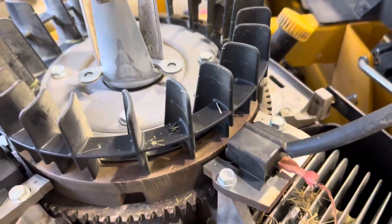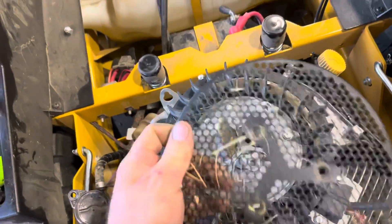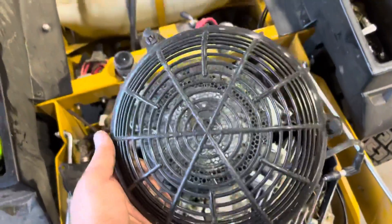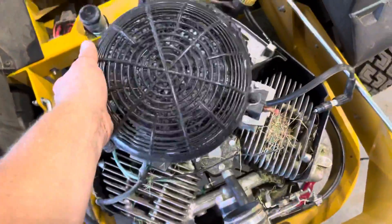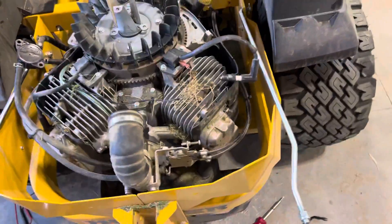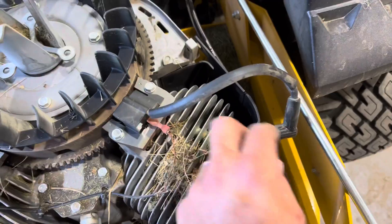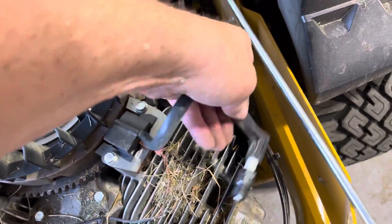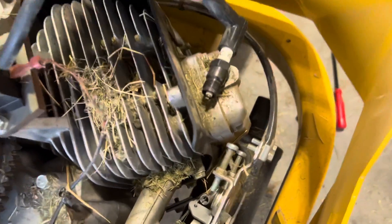You got the screen - you gotta take this screen off in order to get that outer housing off. This has got to pop off with those fancy little throwaway clips. Anyway, I'm glad. Right now we'll try it out - I just took a regular brand new spark plug and we'll go ahead and see if we can get her to spark.